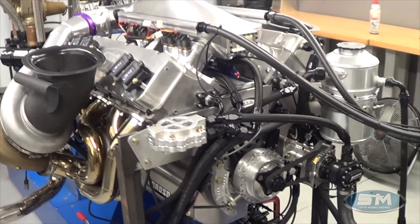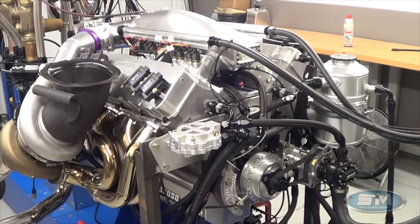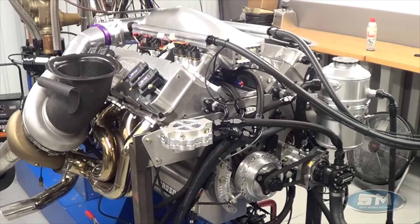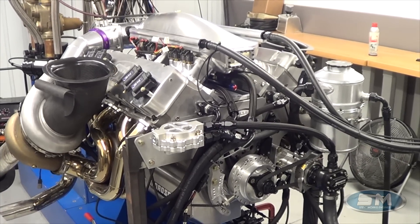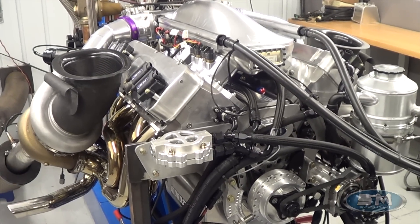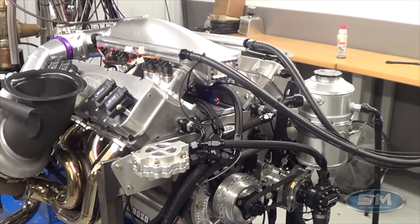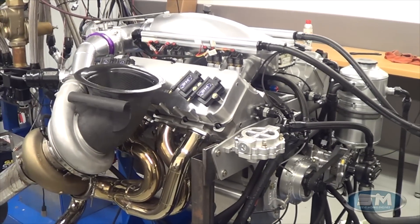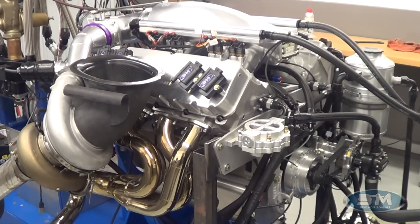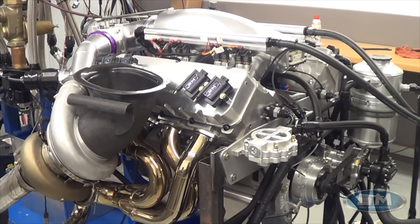It's dry sump and has all the same fitment as what the billet motor will have. We'll test the brand new car with this motor and then probably put the billet motor in for Drag Week or PDRA-type racing — anything we really want to lean on. This is one of our 615 cubic inch motors.